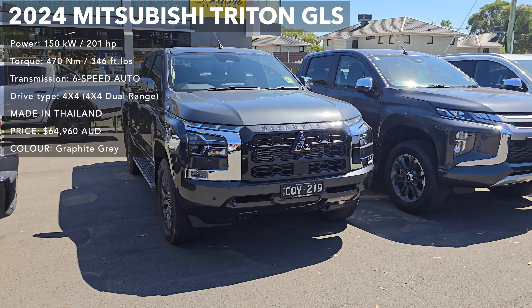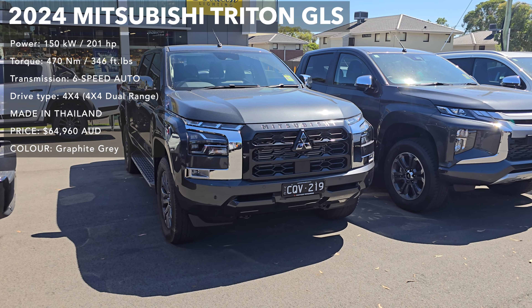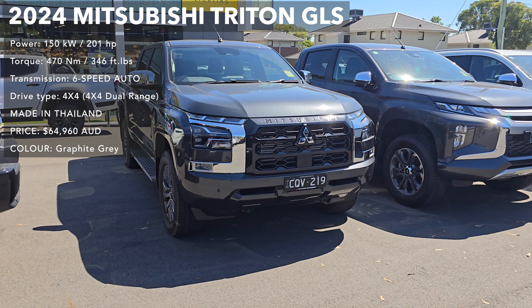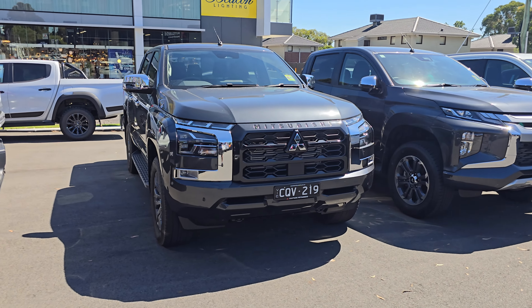Hey guys, welcome to another Car Booth One video. This is the in-depth tour of the brand new Mitsubishi Triton GLS. In this video, we'll give you a full walkaround showing the exterior, the interior, a couple of interesting features of the car, and so on. Let's get straight into it.